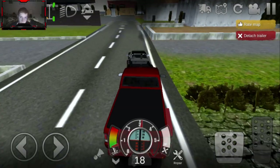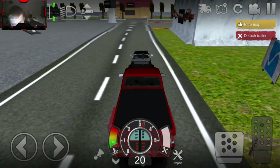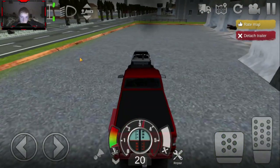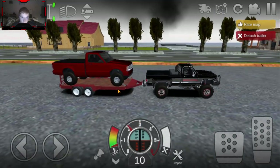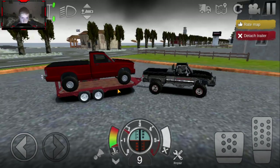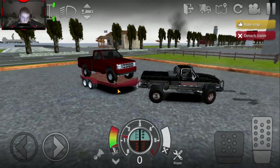We're just gonna park in the shop parking lot, drive this up on the lift, and then we're gonna tear it apart - see what we can do with it and get this thing nice and ready to go. I definitely like the fact that it's an old school Ranger. Old school is better than new school.